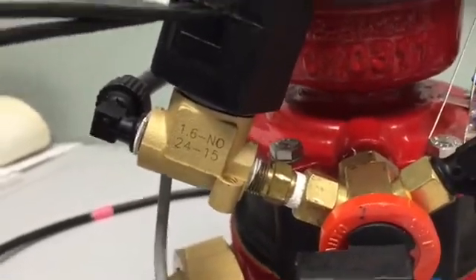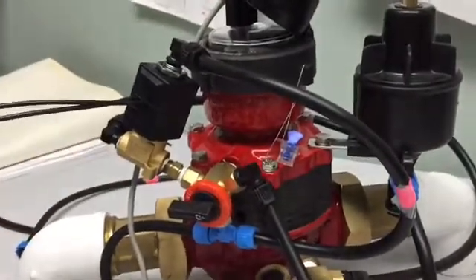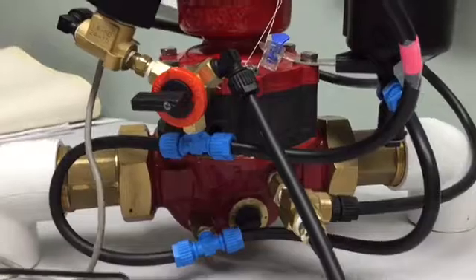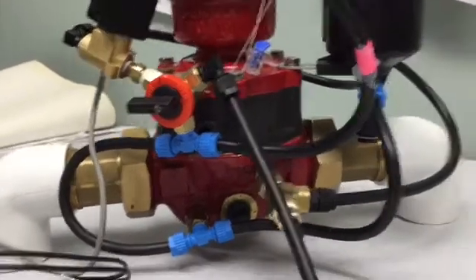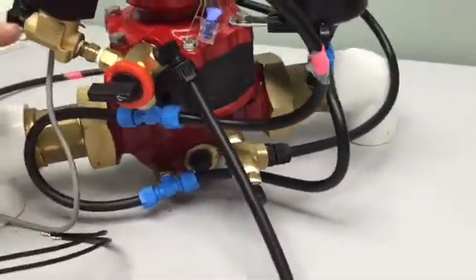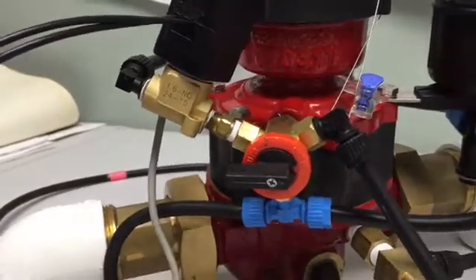Hi, my name is Bill Millward, I'm with Netafim. Today we're here to explain how we change a normally closed hydrometer to normally open. A normally closed hydrometer will have a normally open solenoid, so we need to change that to a normally closed solenoid to make it normally open. To do that, we need to not only change the base but also reposition two of the tubes on here.